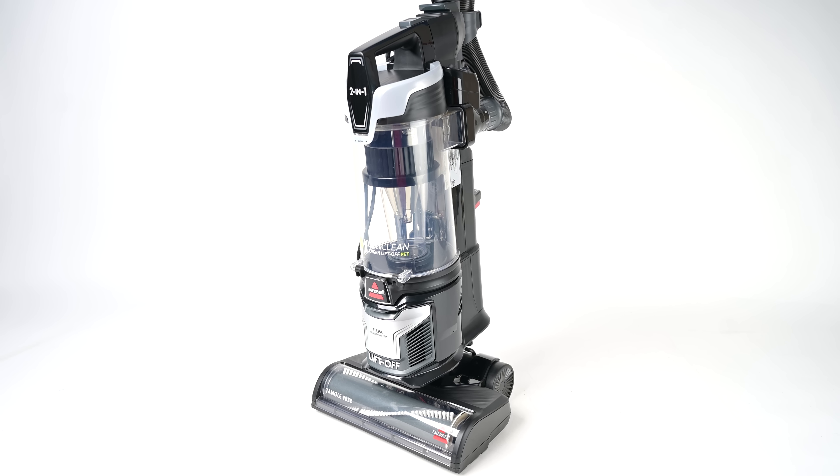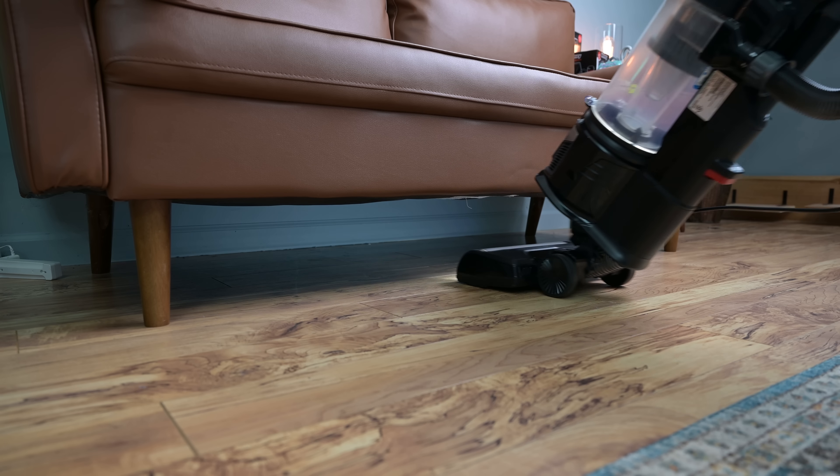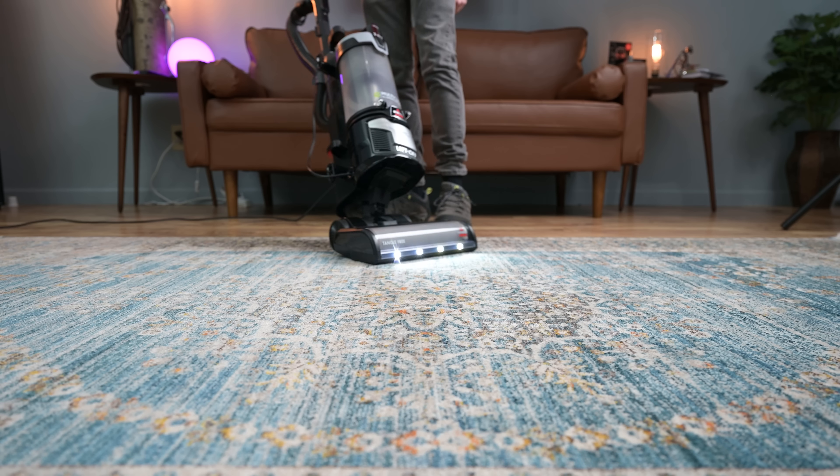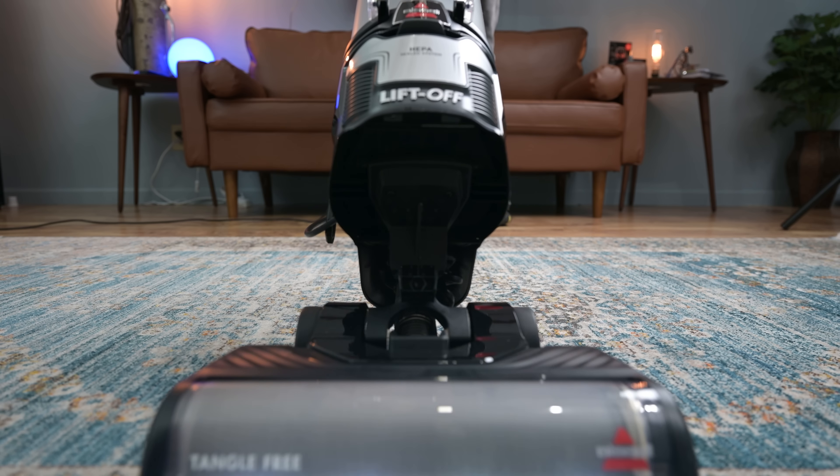For this reason, as I said earlier, this is the best Bissell upright that I've tested, and I highly recommend it whether or not you have mostly hard floors or carpets. And no matter how many pets you have or how long their hair is, I think this one will serve you well.